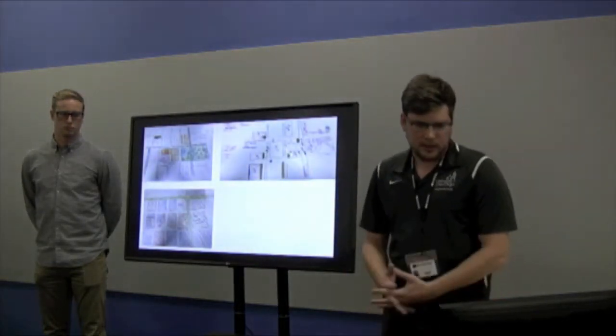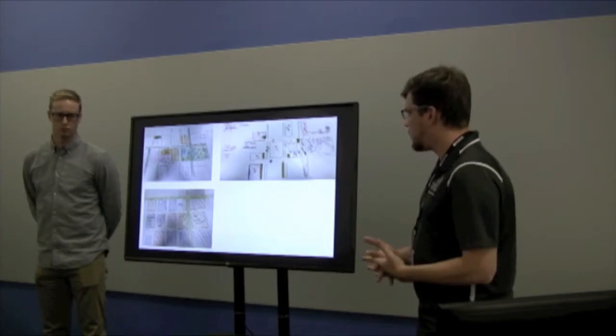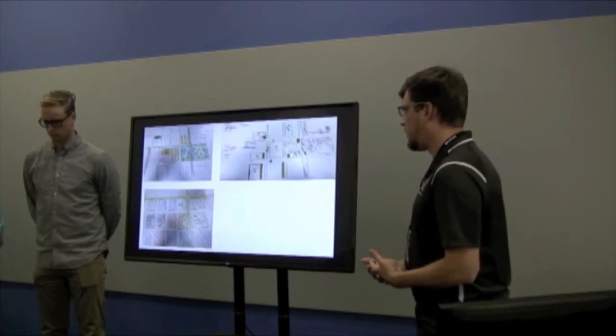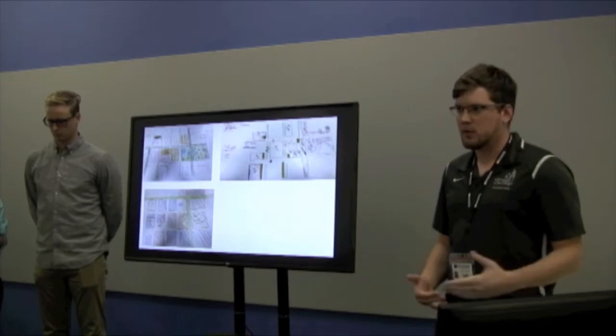These are ways to address a site and see what is important to us — these layers can be stacked on top of each other. This is done as a design charrette to see what is important to the site and what we should be designing for.